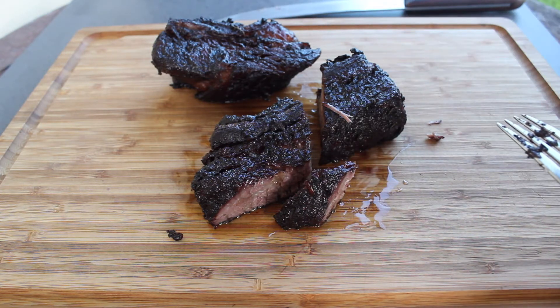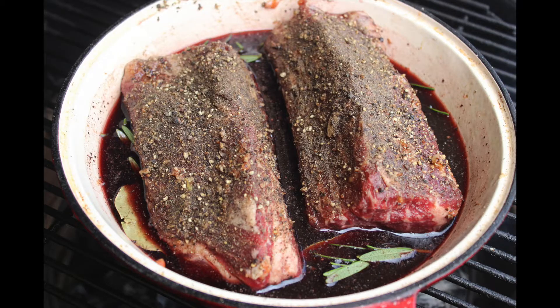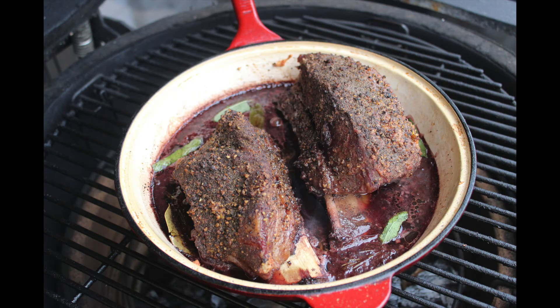The taste — you know what, when you're cooking this you're thinking you're putting way too much pepper on there, but there's no crusty pepperness at all — everything's soft. It's a beautiful pepper heat; it's not a spicy heat, it's just that pepper heat, which I love.